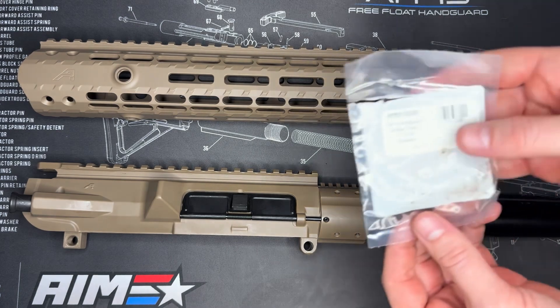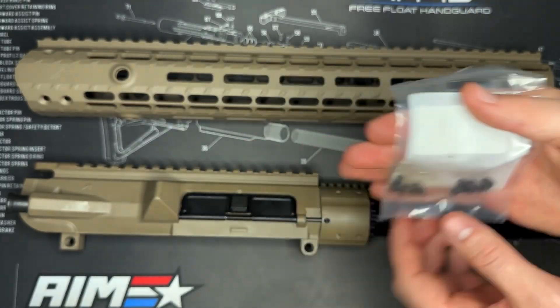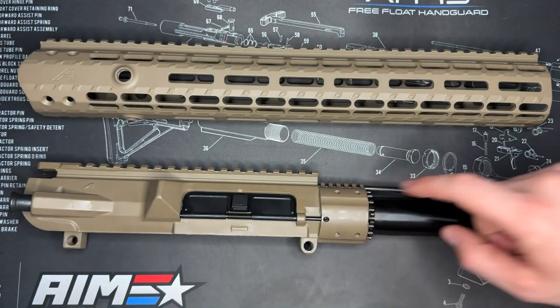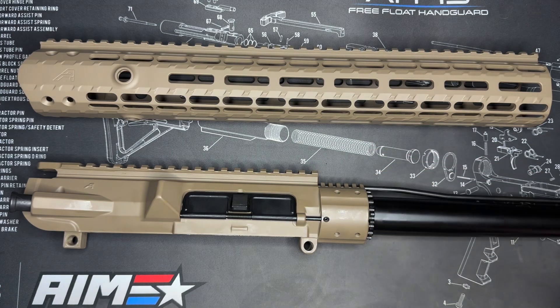First thing is we do have from our handguard that we were given — they gave us all these screws, there's eight of them, and these are going to go in. You can see all the holes up here as well as on here, so we just got to line this up onto our upper receiver, screw these screws in with some Loctite and we should be all set.